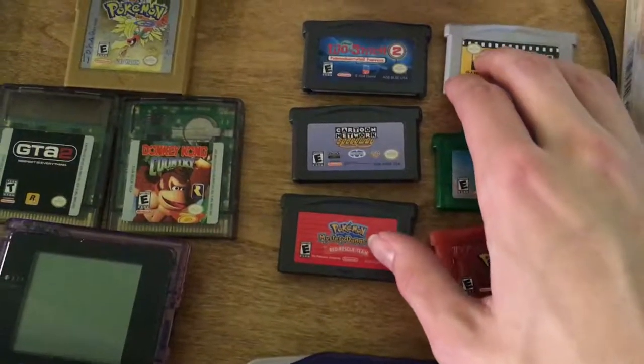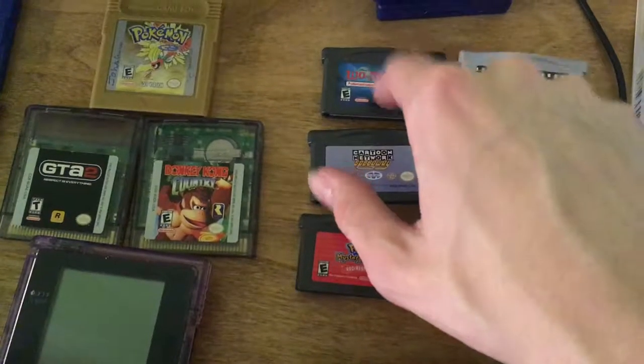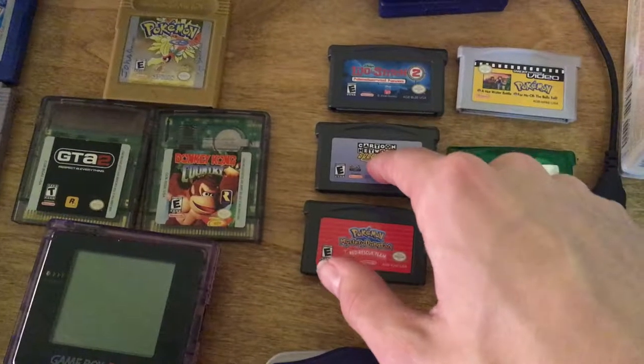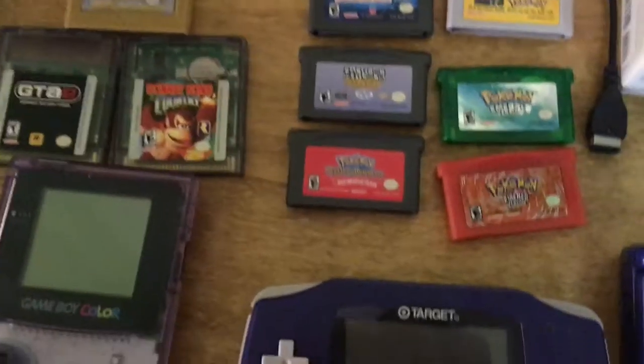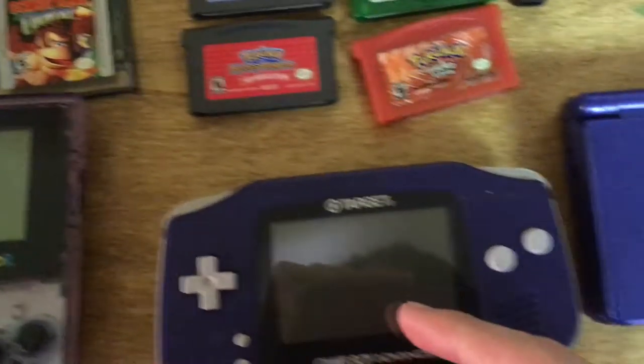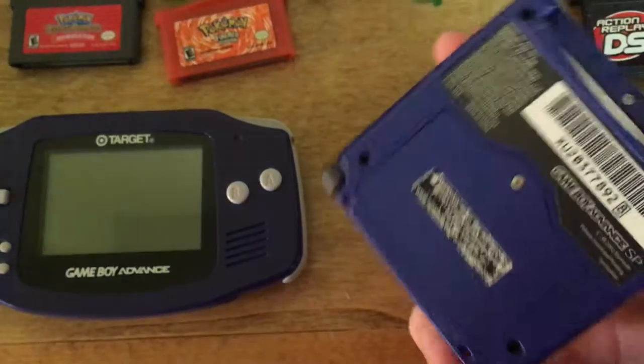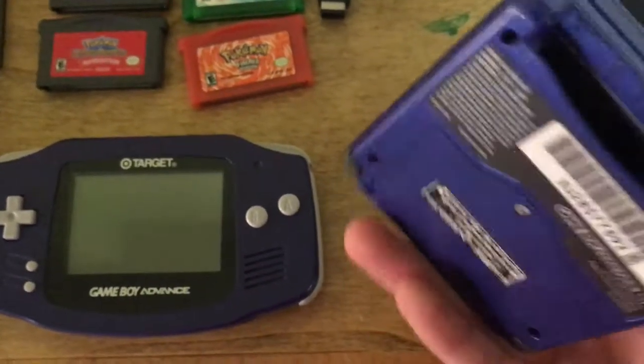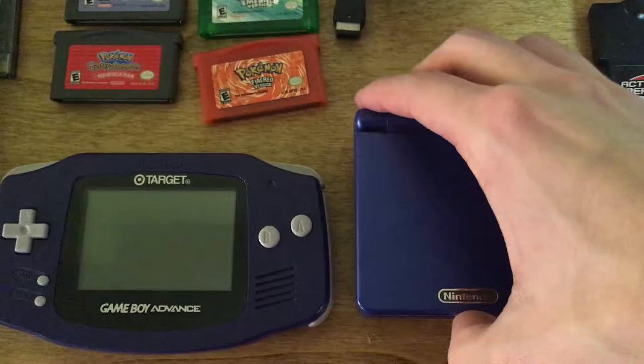Over here is my original Game Boy Advance. I have Fire Red, Leaf Green, a Pokémon video card, Lilo and Stitch 2, Cartoon Oak's Speedway — played the crap out of that one as a kid — Pokémon Mystery Dungeon: Red Rescue Team, and here's my AGS-001 SP. I got that for my birthday around 2003 or 2004 — this is honestly what started it all for me.